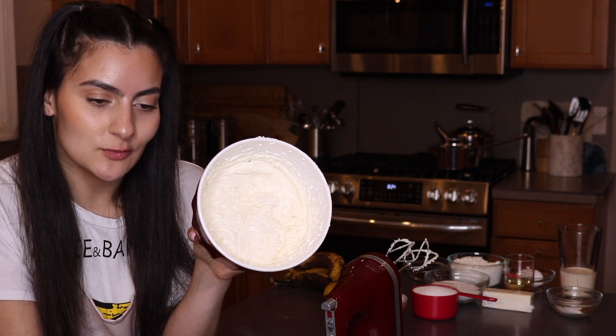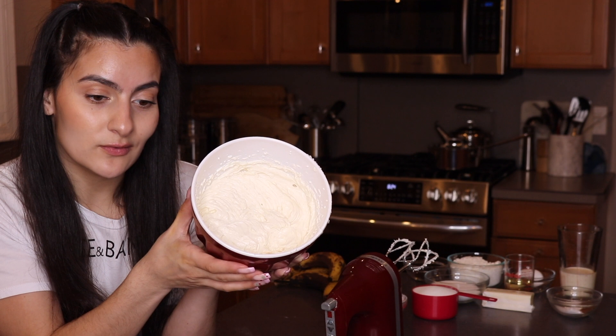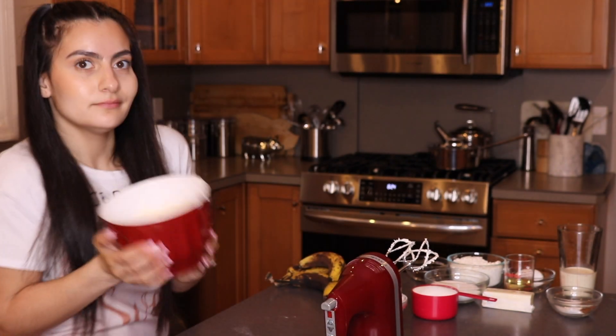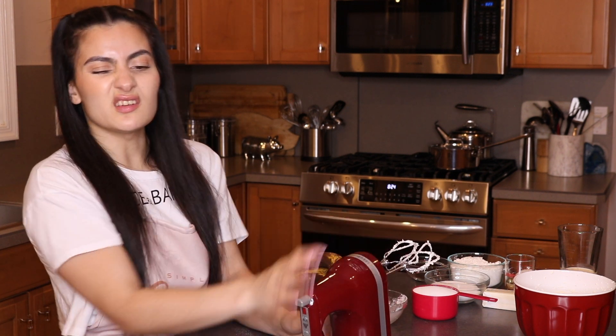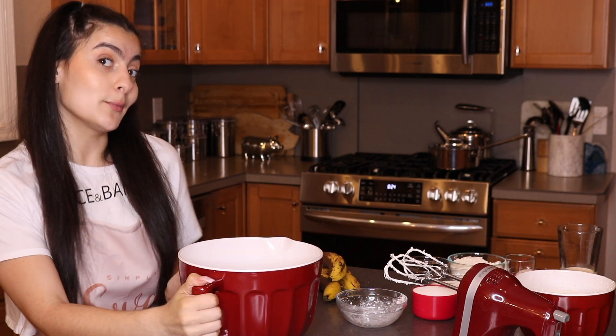As you can see, since we used that paste, our filling has all those little vanilla bean specks. So good. Step one is done. I don't need to rinse these off — they're all going to be mixed in together, it's not a big deal. So I'm just going to grab another bowl, and we're going to now work on our banana bread.